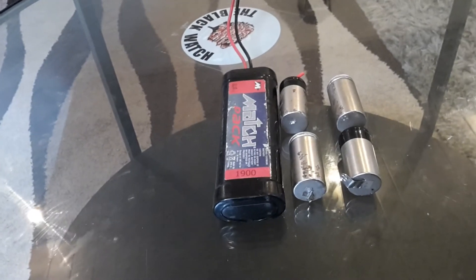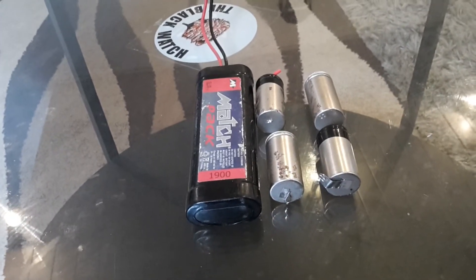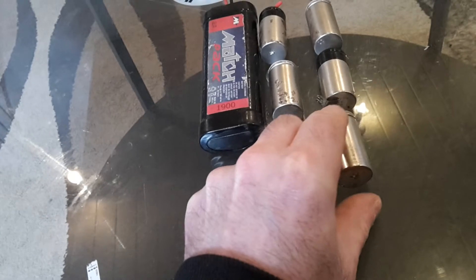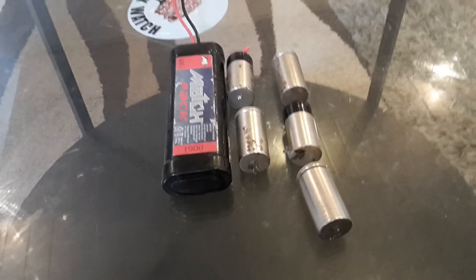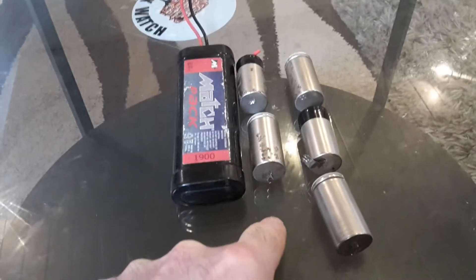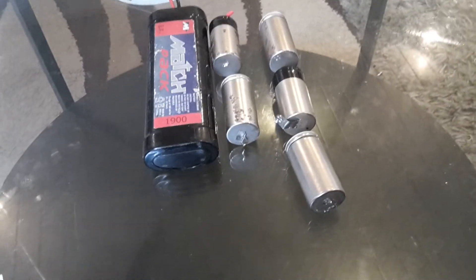Let's see if I have two more batteries to make up the six. Yeah, I found one more battery — so to make up six batteries there should be another one here, but I don't have it anymore. I threw it away; I think it was leaking inside.